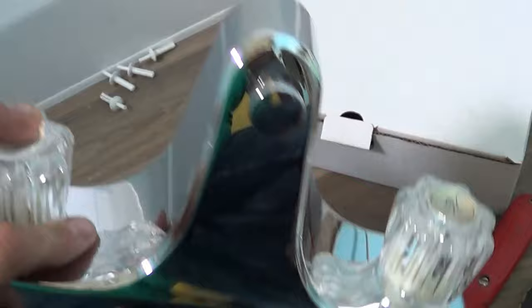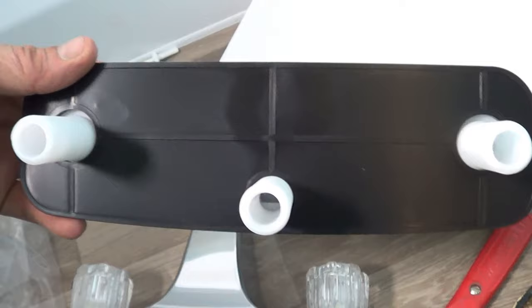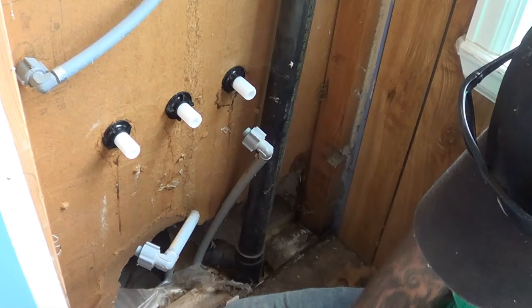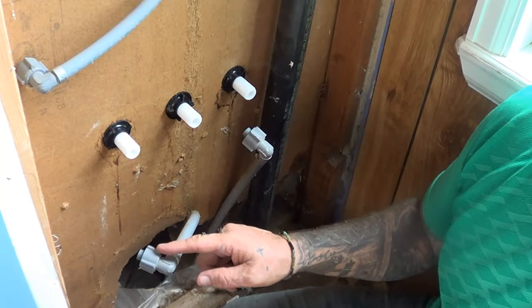Now we're going to look at the back of some of these faucets. This one, which looks like this in the front, has a straight back. And the one that looks exactly the same in front has a back that is dipped a little bit. So in order to get the right replacement, you will need to check the back of your wall to see which one it is. Now we're going to go about installing the new faucet.